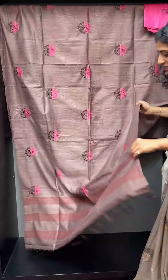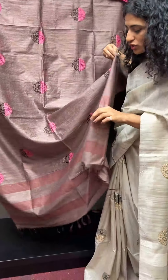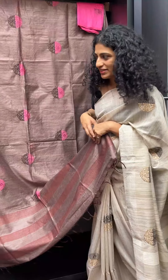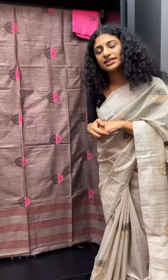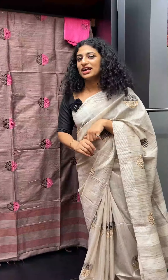I also have a pair. It's a brighter brown with a stripe pattern. It has a blouse in the same tone and a color in the same tone.